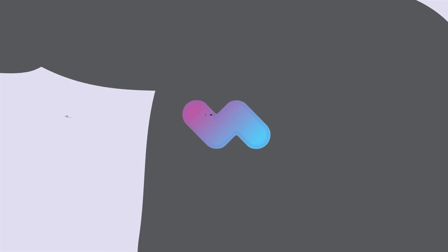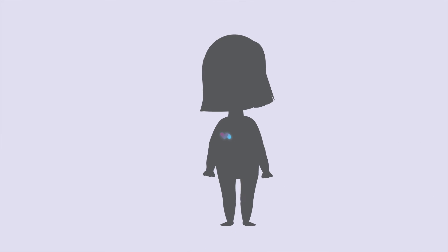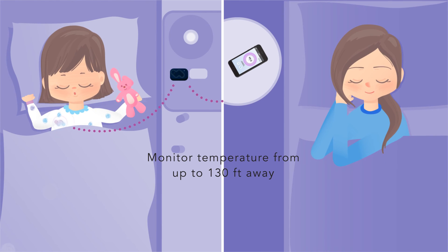For accurate temperature reading, place the patch with the purple end directly under the armpit. Now, the device will start warming up and notify you when it's complete through the app. End sleepless nights. Get around-the-clock temperature monitoring for peace of mind.